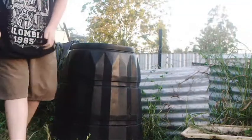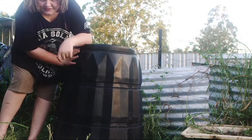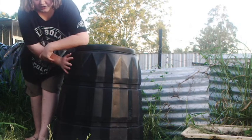Hey guys, Brandon here and today I'm going to talk about composting. This is your average compost bin — you can buy these from Bunnings, places like that. I'm just going to show you how to do it.